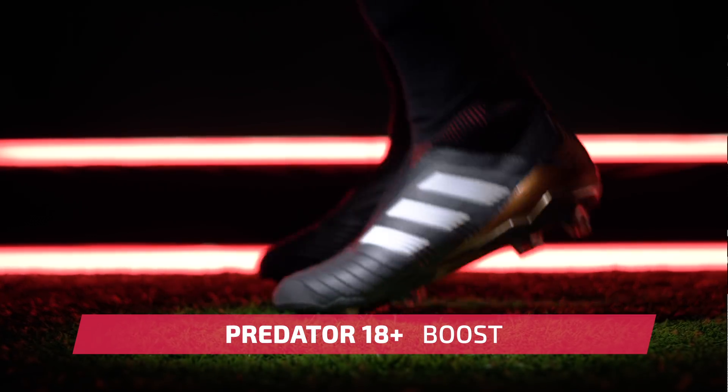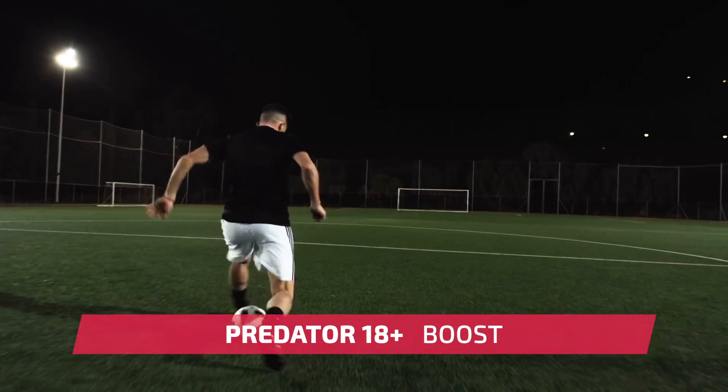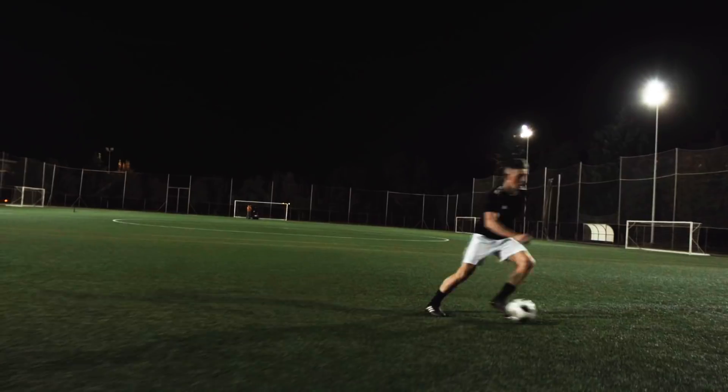One of the only major technologies that you won't find on the 18.1 model is the Boost insole. You'll find Boost built into the interior forefoot of the 18 Plus to give you that same springy energy return that made it famous in running footwear.